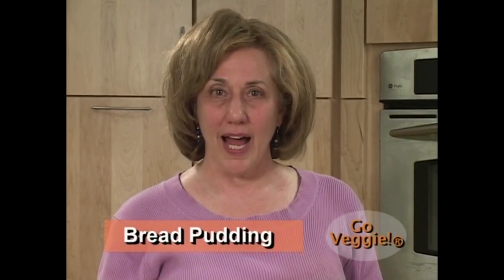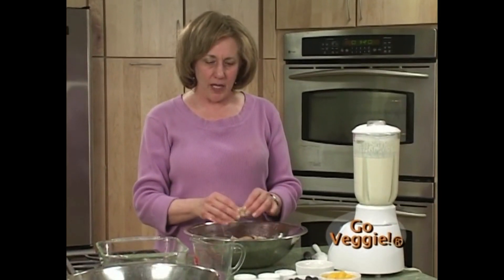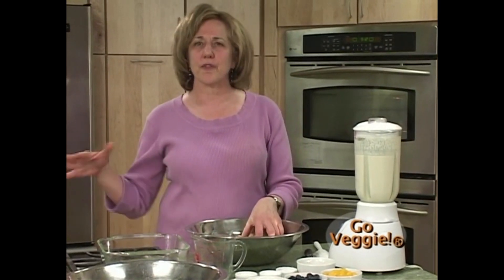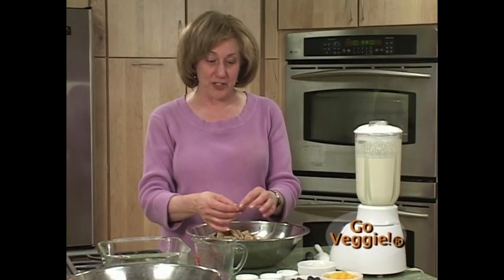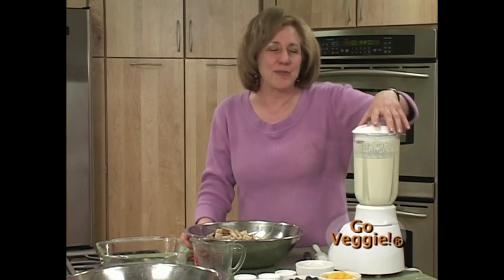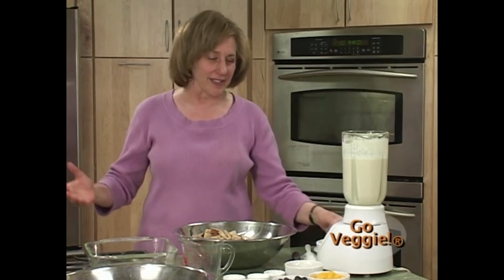Now we're making bread pudding using whole grain bread that Kay has already prepared. You should use day-old bread. If it's too soft, put it in a 350-degree oven for five to ten minutes to dry it out a little. Bread pudding was actually born in the 13th century — known as poor man's pudding, created as a way to save stale bread. Today it's a very upscale and delicious dish.